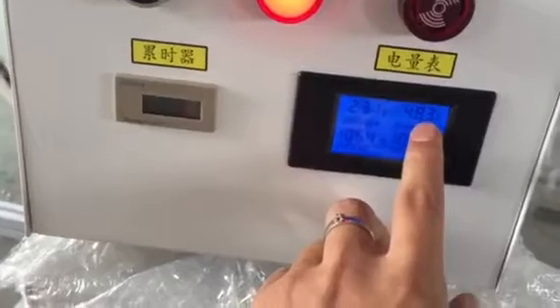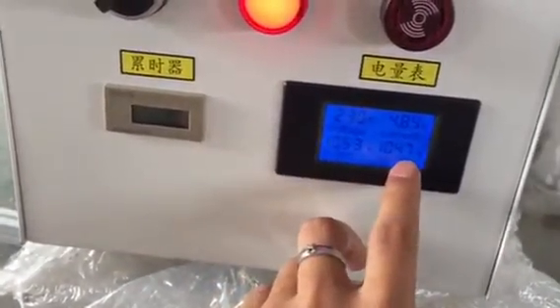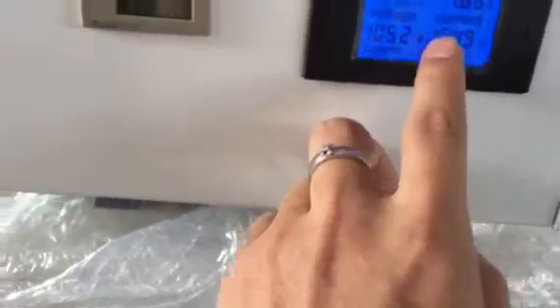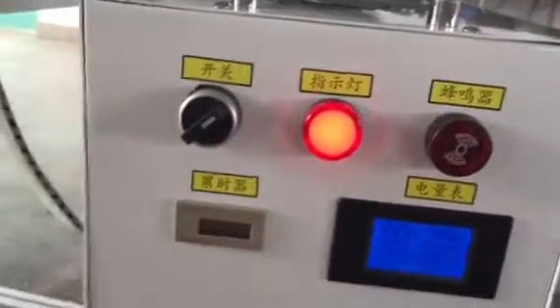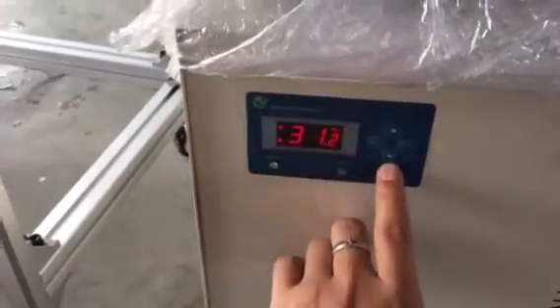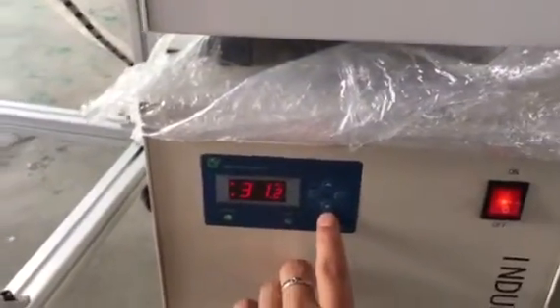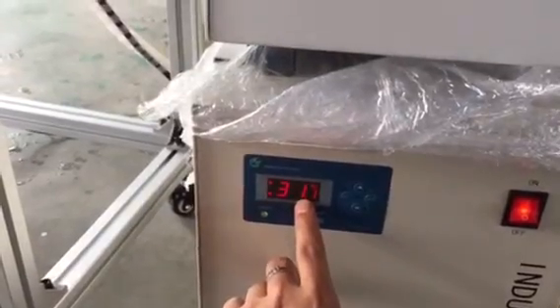This place will show the power, the accuracy, the energy — and this one: energy, power, voltage, accuracy. And this is for time accommodation. And this place you can set the water temperature. Now the temperature is about 31 degrees.